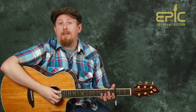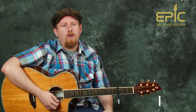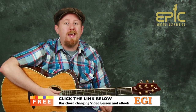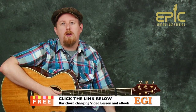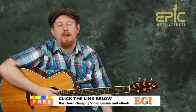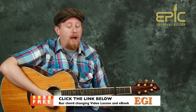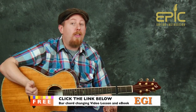As you might notice, there are some bar chords happening in this tune, and this can be a little bit of a challenge when we're trying to work our way from open chords to bar chord positions. So there are some tips and techniques that we've developed and want to share with you. We have a free video lesson and an e-book with information on exercises, proper fret hand technique, and how to get from one bar chord to the next. It will help you out not only with this tune, but with any tune that uses bar chords. Just click on the link in the description box and we'll send that to you from Epic Guitar Instruction.